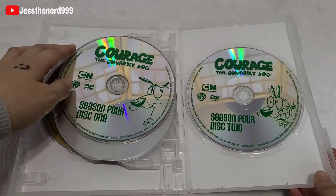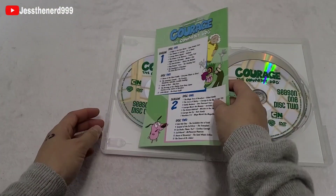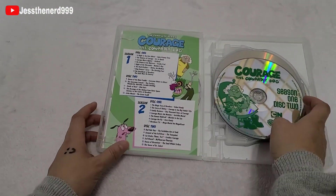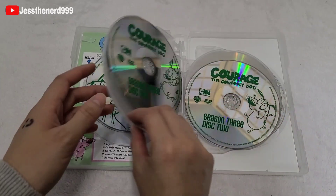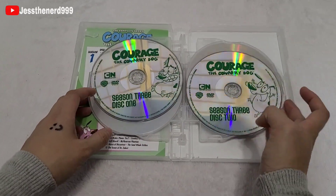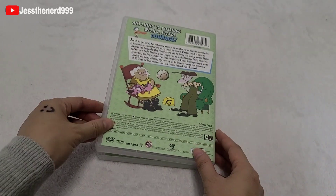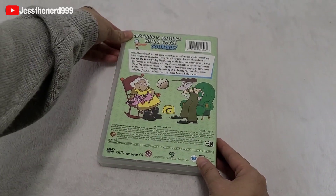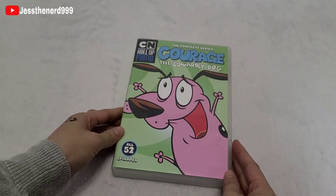I recommend getting this — I'm really happy to have the complete collection. This brings back childhood memories. I feel really bad for Courage and how he had to go through all that trauma and nobody believed him. Let me know what you'd like to see me unbox next. Thanks for watching and I'll see you next time.